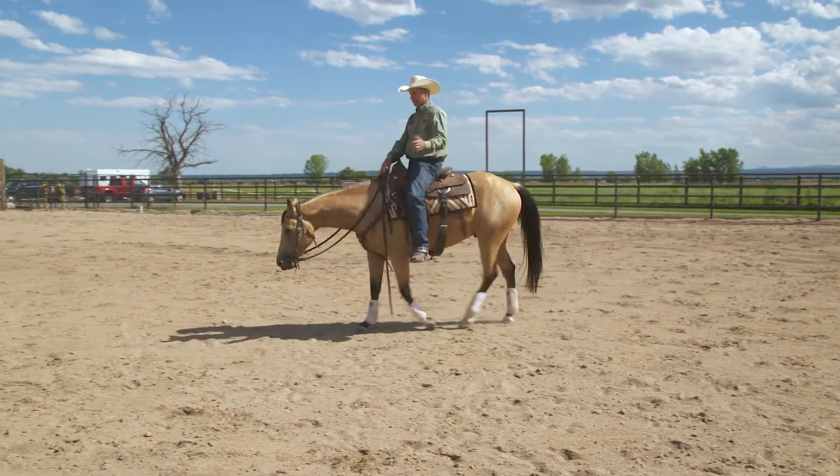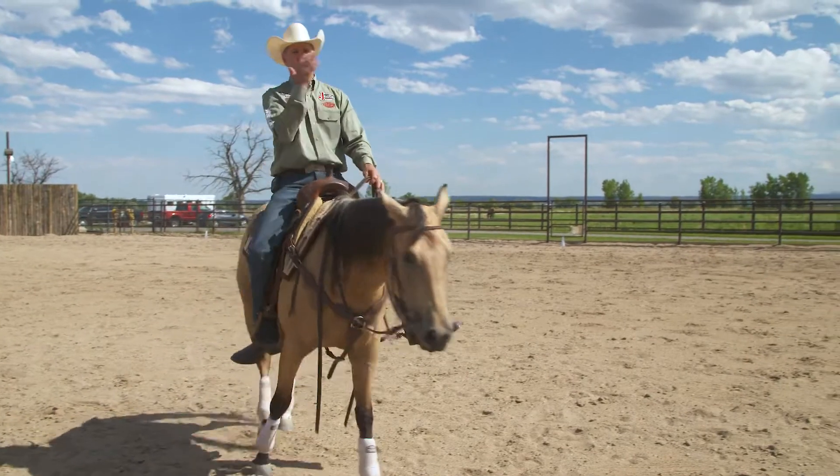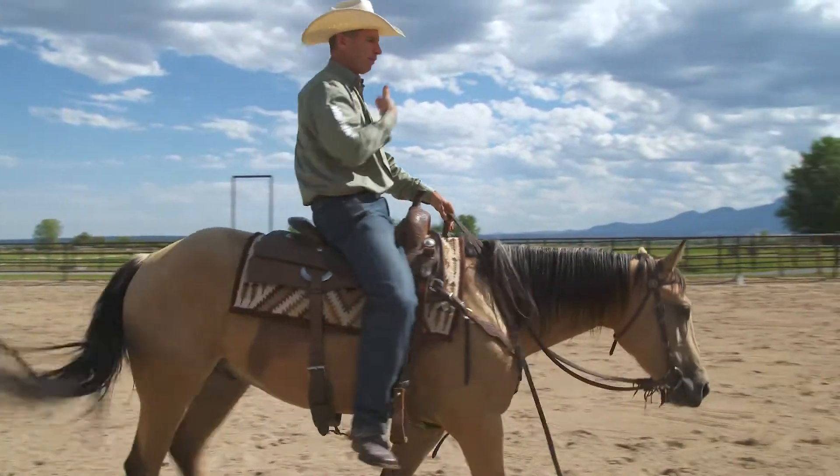Laterally, if I feel like I'm falling to the inside, I can stick my leg out away from the horse, which helps compensate and bring my upper body back to center.